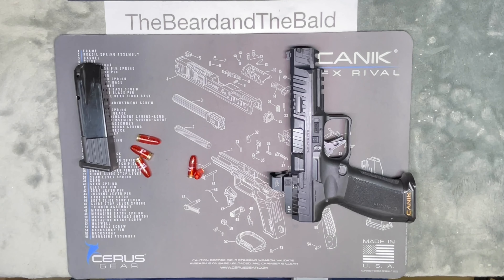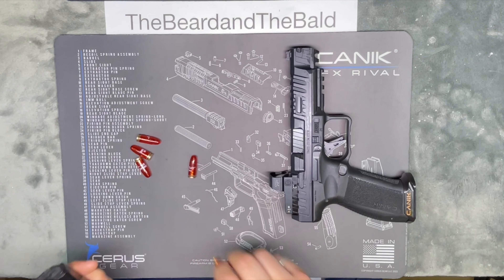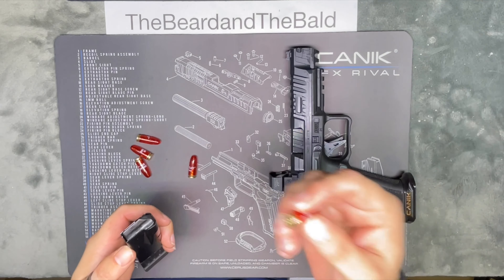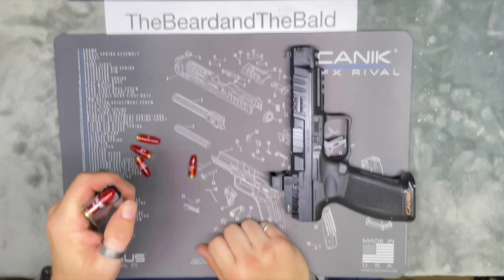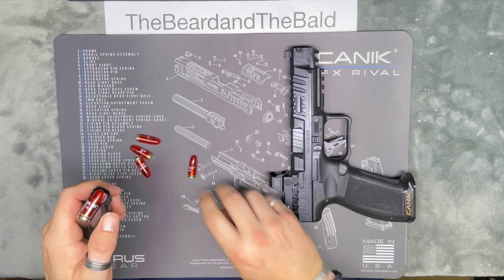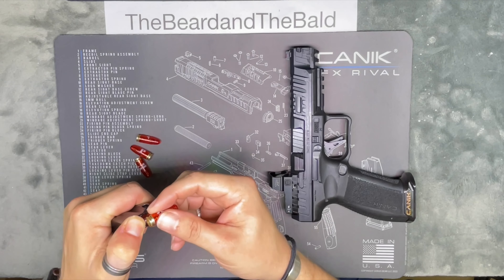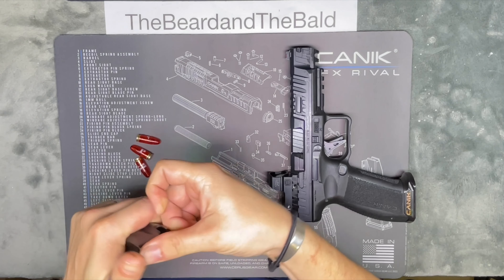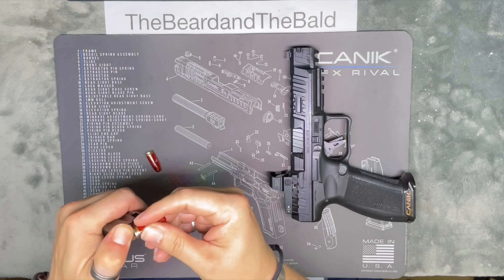How do we load a firearm? We have five snap caps here because I'm not going to be using live rounds. Get your snap caps or live rounds into the magazine. Use the snap cap to push down the follower, then slide the round back into the magazine. Use your thumb to push down on the round, then the next snap cap pushes down and slides back — push down, slide back — and keep going until you have enough in it.